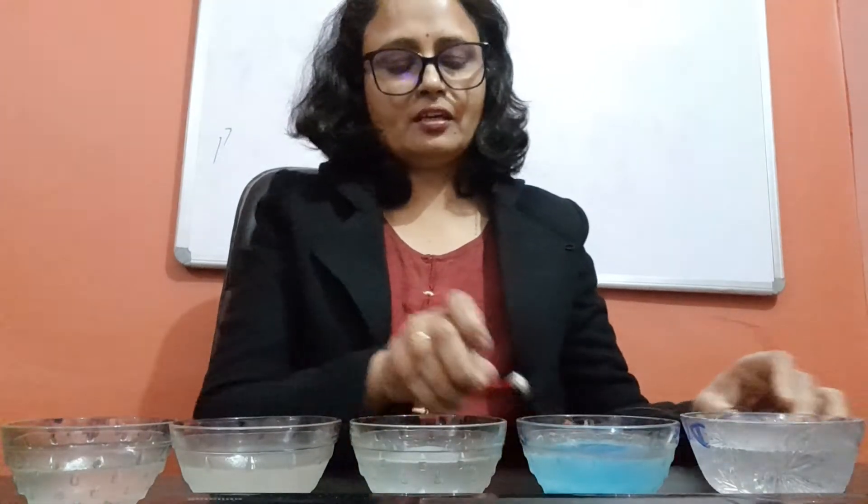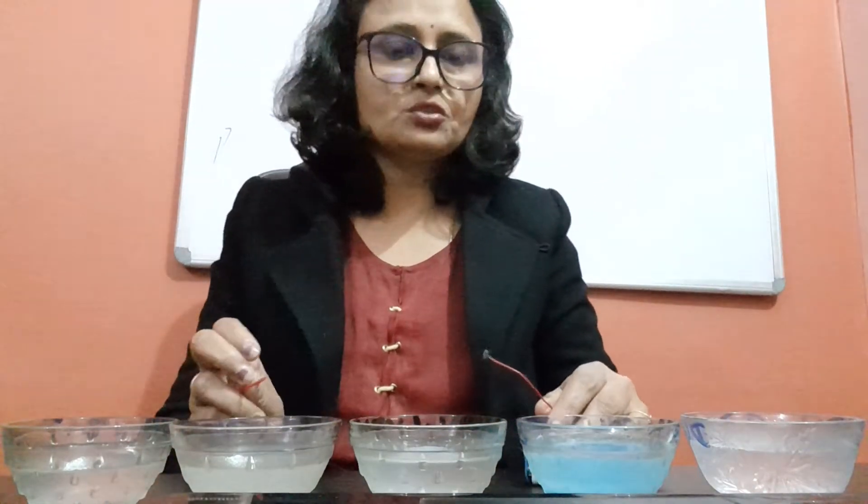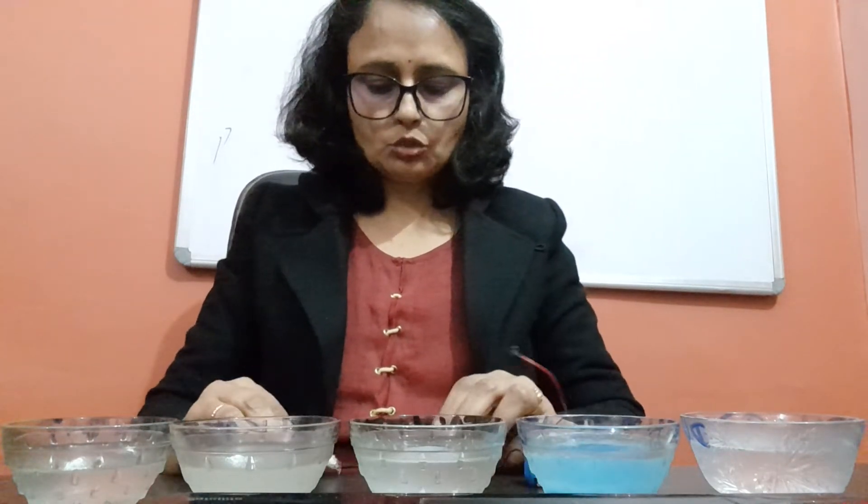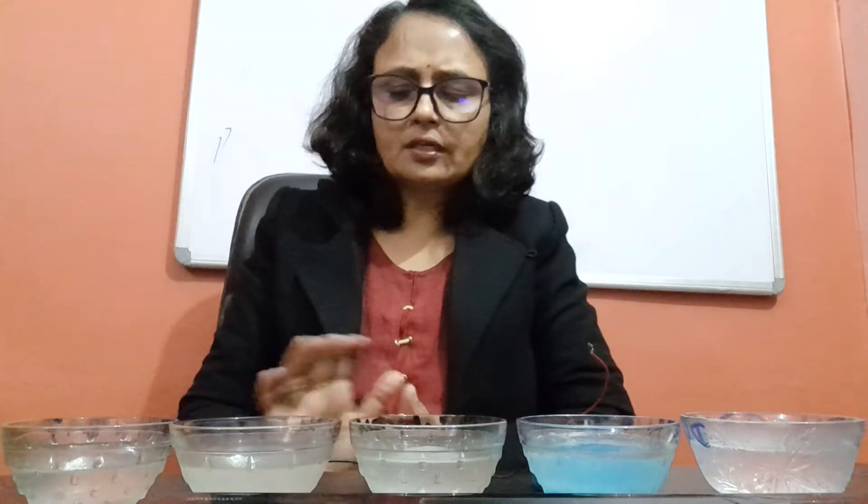Hello everyone, this is Moni Singh and I am going to demonstrate an activity to show that liquid can conduct electricity. First we need to know about good conductors and bad conductors. Basically, the things which can conduct electricity are known as good conductors, and the materials which can't conduct electricity are known as bad conductors.